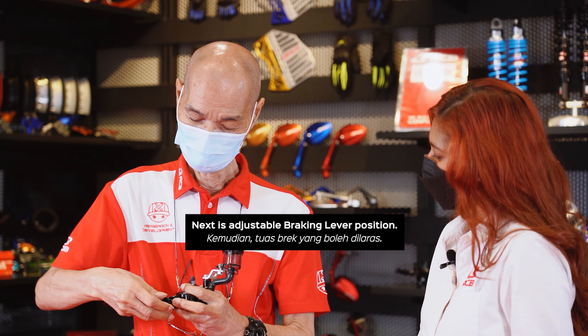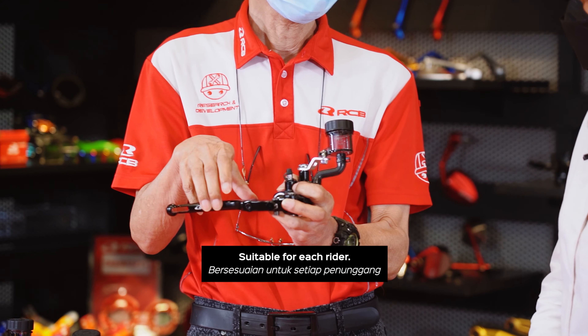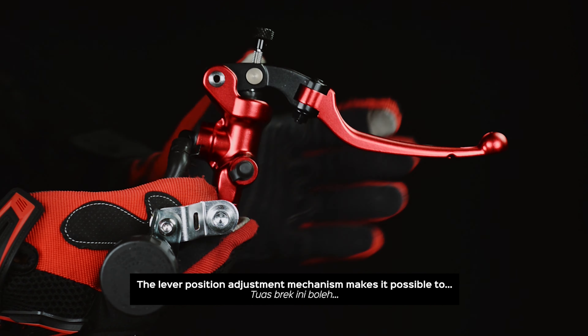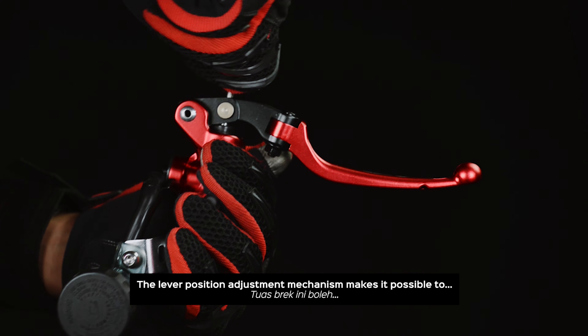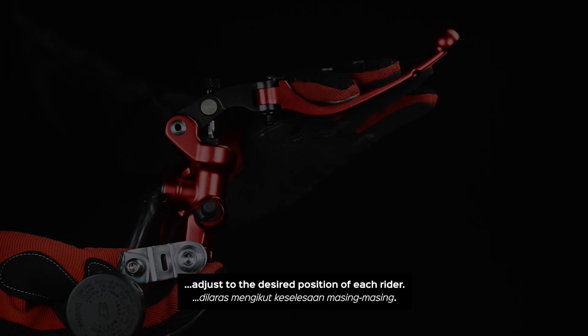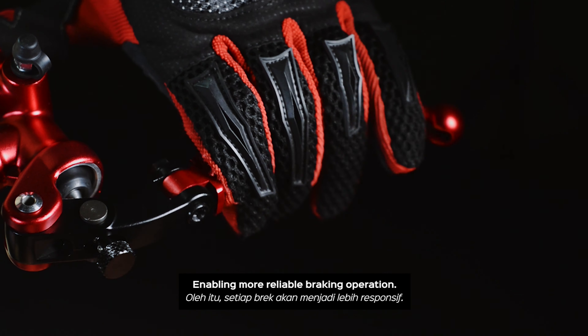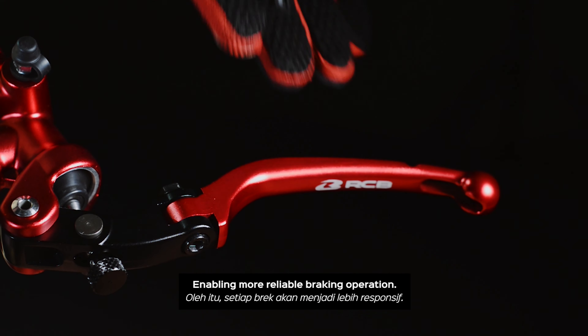Next, adjustable braking lever position suitable for each rider. The lever position adjustment mechanism makes it possible to adjust to the desired position of each rider, providing more reliable braking pressure.